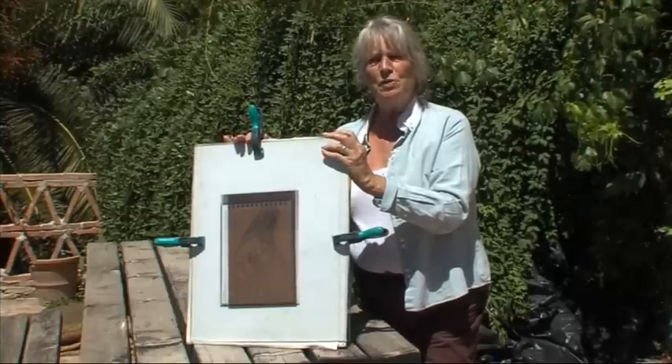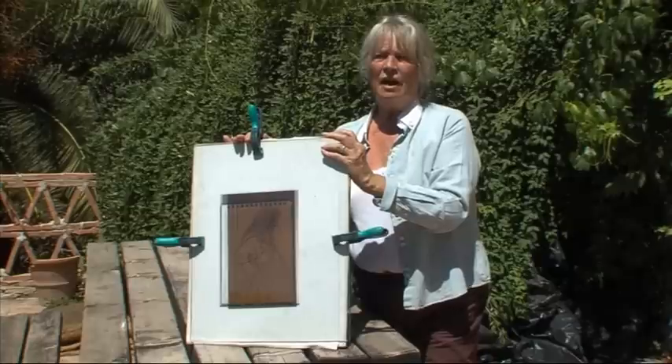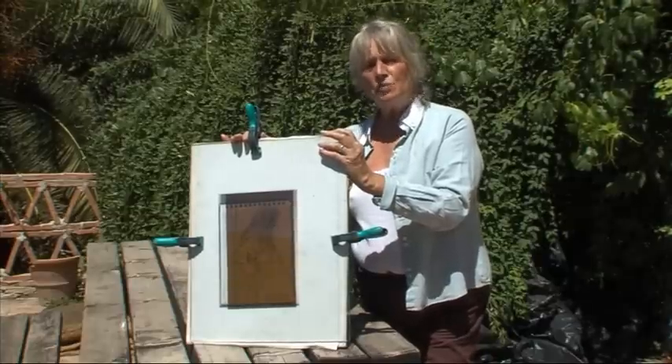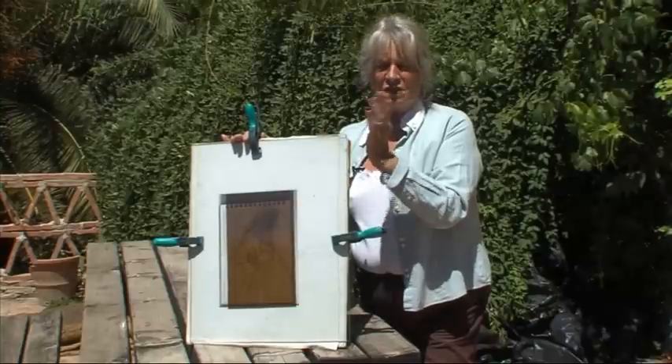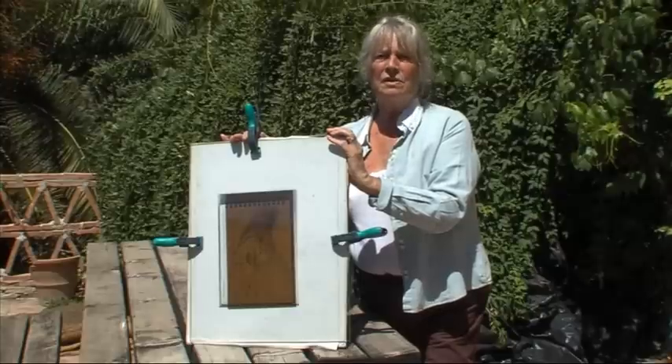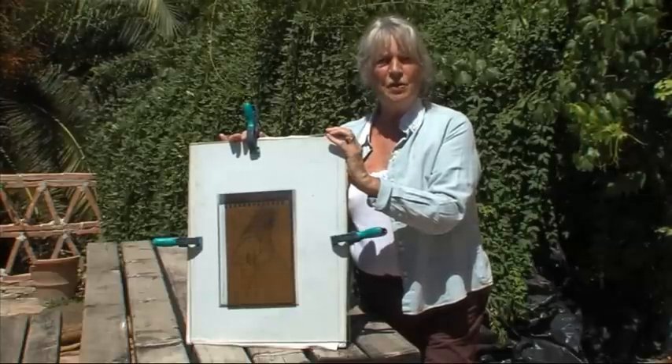The best time to expose a plate is midday, and it can be anything from one minute to five minutes, depending on the strength of the drawing and the strength of the sunshine. It's non-toxic, cheap to install, easy to do, and I think you're going to really enjoy it.